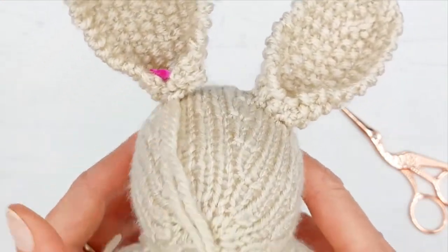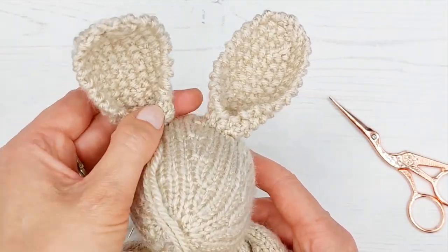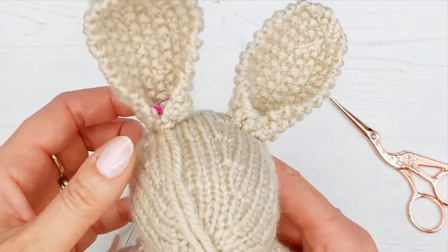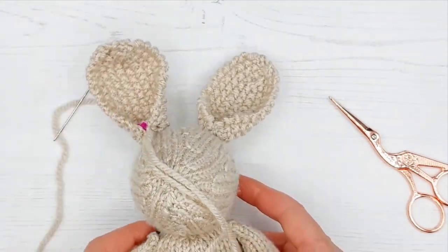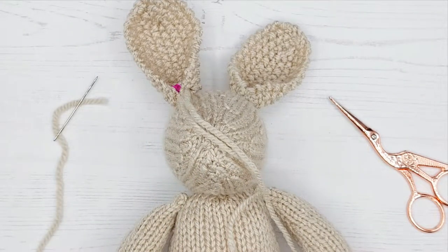So that's one ear done. What we're going to do is check we're still happy with the positioning on ear two, and if we are, carry on and do the second ear in exactly the same way until your other ear is sewn on. Then in the next tutorial, we are going to be looking at sewing on the tail and also the bow, and lastly we'll be doing the eyes. So join us for the next video — we'll see you next time.